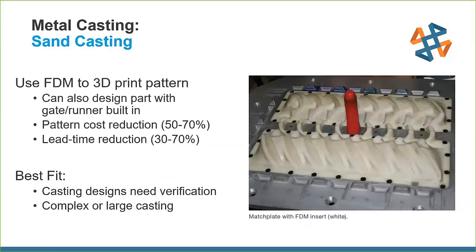Moving on to sand casting. We can use FDM to replace the machined mold patterns — specifically the master patterns. We can design parts with gate runners built in, design custom fit gates and runners to an already-made match plate, and do match plates and split molds. We're really reducing the cost of the pattern and the lead time to get those patterns.